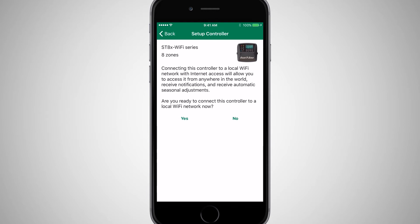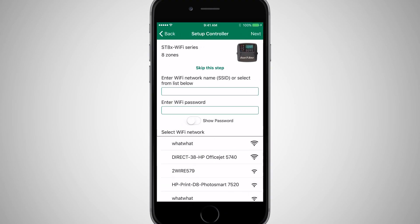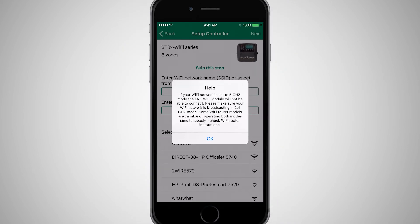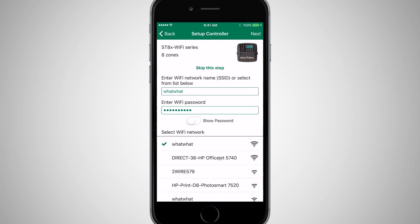The last step in the setup process is to connect the timer to the local Wi-Fi network. This step is optional, but makes accessing and updating the timer much easier. If you skip this step, you must be connected to the Wi-Fi module's hotspot to access the timer. Click Yes to connect the timer to a local Wi-Fi network. A help box pops up as a reminder that the Wi-Fi network should be 2.4 GHz. Select the Wi-Fi network from the list of networks, followed by the Wi-Fi password, and then click Next.